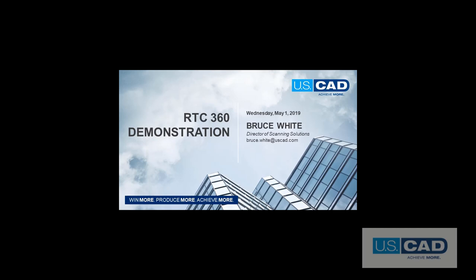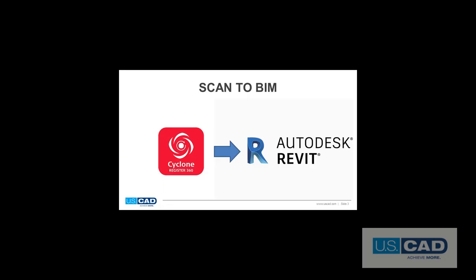Hello, my name is Bruce White, and I'm the director of scanning solutions for USCAD. I'll be showing a real project for capturing current conditions for an existing space in the basement of a building for a renovation project that includes the mechanical systems using the Leica RTC360 laser scanner. The space measures approximately 89 feet by 42 feet in size, and I did the fieldwork in approximately 17 minutes for seven setups. After the fieldwork was complete, I imported the data into Leica's Register360 registration software and then sent it to our modeling team and turned it into a Revit model.